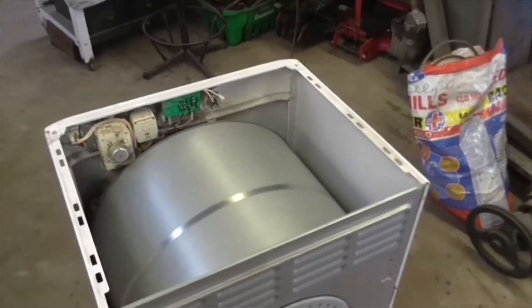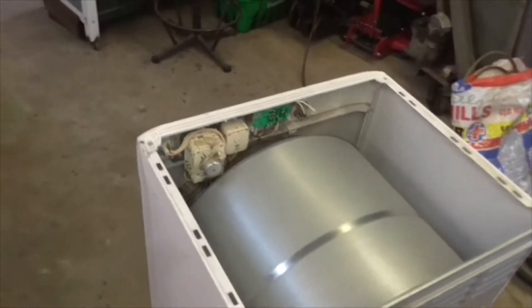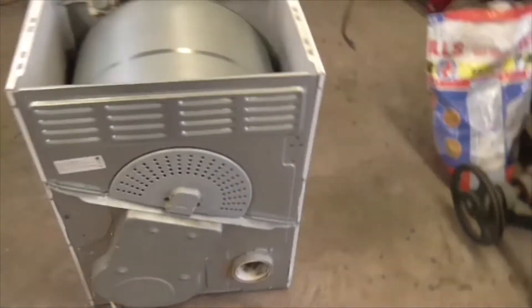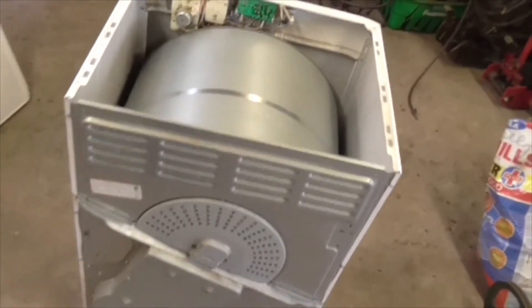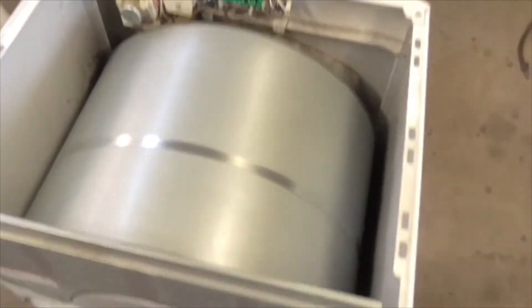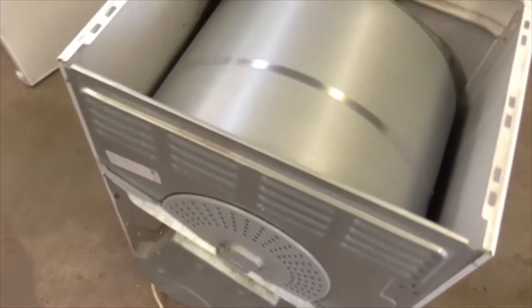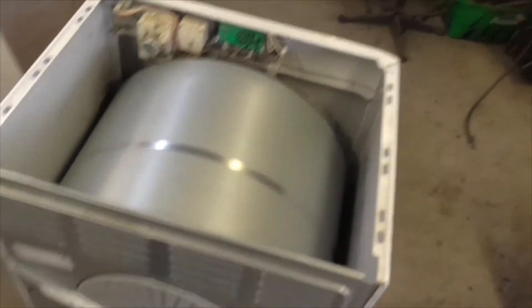Good afternoon folks. It's Wednesday, it's 3:30 and I've just got here with our tumble dryer to repair because the belt snapped. While I'm on with it I'm going to put the patented Phil Whitley bearing conversion on it so that it turns easier and uses less electricity.